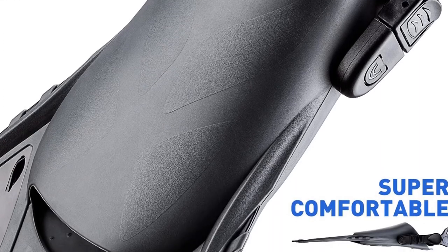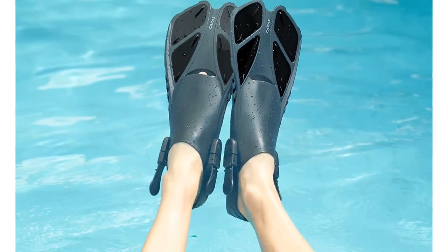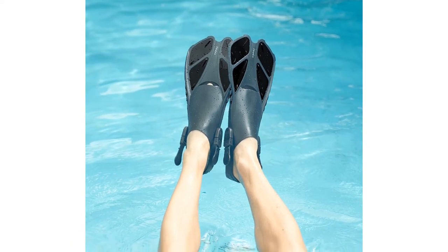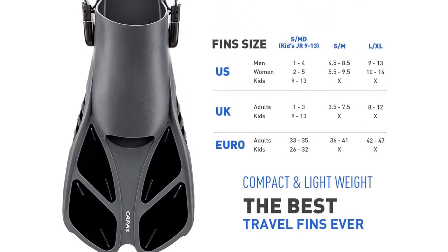These fins wear comfortably and support various ways to put them on. Made from carefully selected high-quality material with a soft foot pocket, they are flexible enough for bare feet but can also be worn with fin socks or dive booties to protect a diver's feet from the cold and blisters. Please purchase a size up if wearing with dive booties.